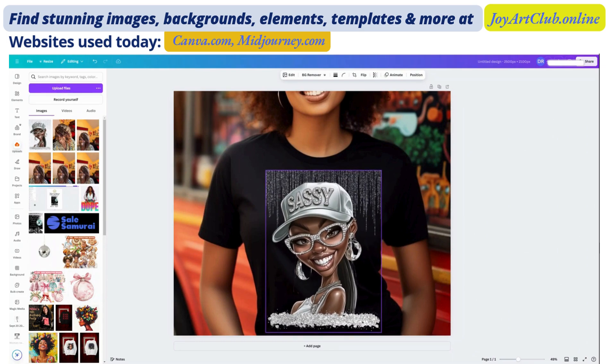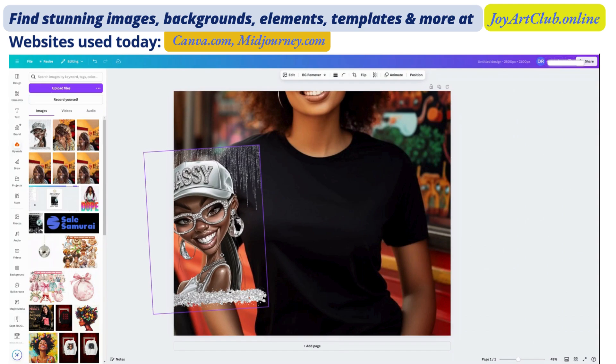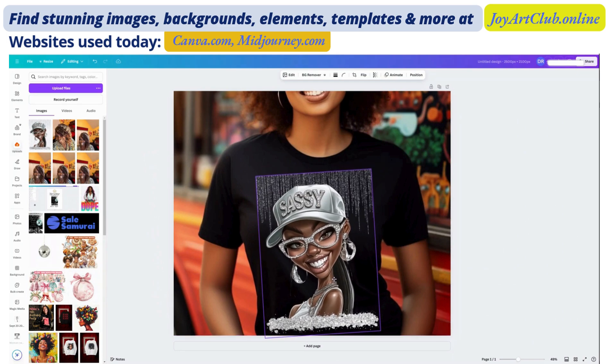This looks awesome, guys — it doesn't always take a lot. The fact that her hat already says 'sassy,' we didn't have to put a lot of text. Now I'm going to turn this image a little to the left, because if you look at how she's posed, she's kind of leaning to the side a little bit. We want the image to really look like it is popping off of the shirt. Now you have your mockup — this can be a listing photo on Etsy. If you're using Printify or Printful, they give you mockup photos, but sometimes the mockups are not really representative of what you are selling, so you may need to create your own or use them in addition to what's already given.